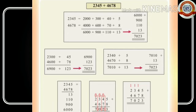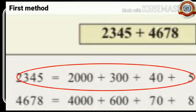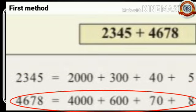In this problem we are going to discuss the different methods to find the sum of these numbers. First method: in this method we have to split these numbers. 2,345 is split as 2,000 plus 300 plus 40 plus 5. Then 4,678 is split as 4,000 plus 600 plus 70 plus 8.